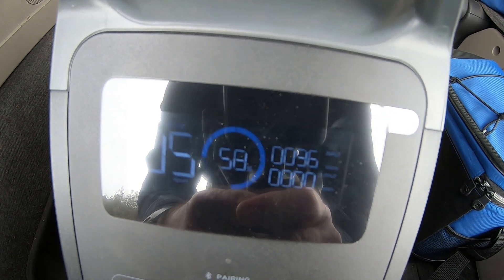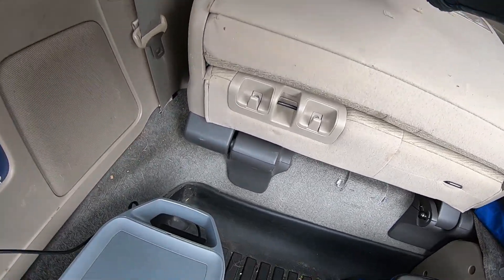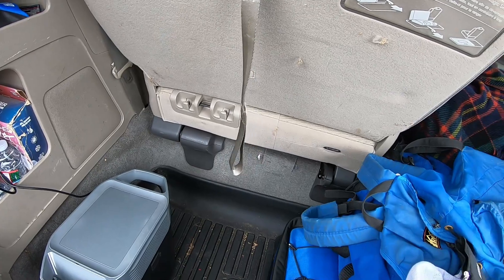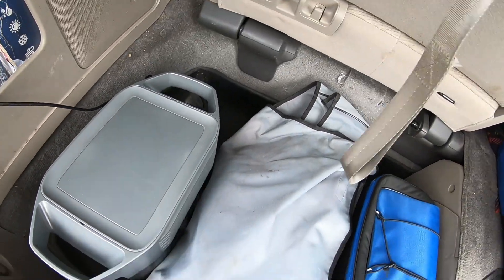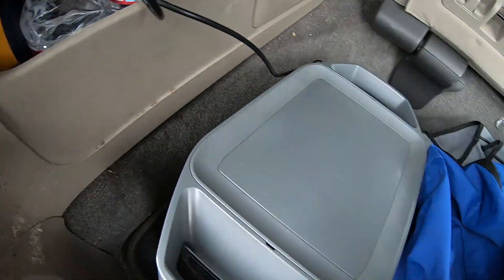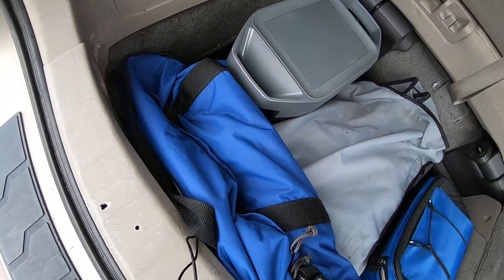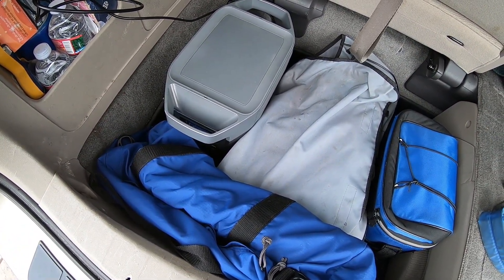That's about right — it's supposed to draw 8 amps at 12 volts, so 96 watts. We'll just leave it in here. I'm going to wedge it in so it doesn't flop around. I'll raise this seat up because if I get in an accident, I don't want it flying to the front of the car. It should be in there solid, and we can see that it's still charging. We have about an hour drive, and we'll check it on the way back too.